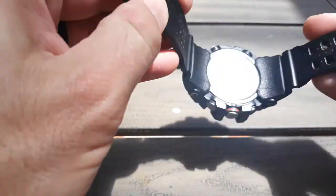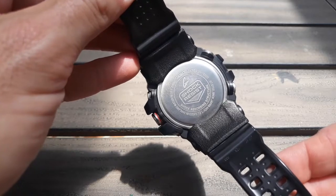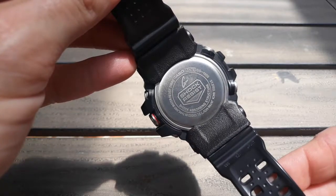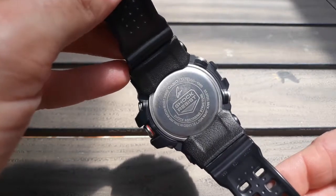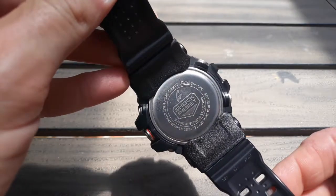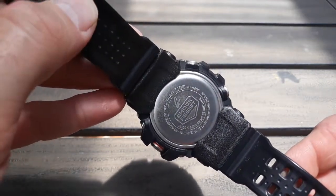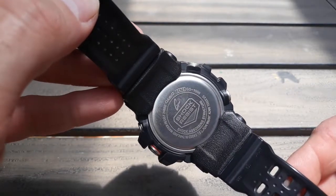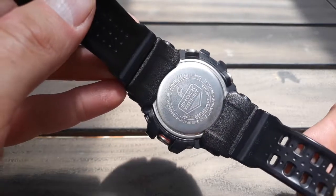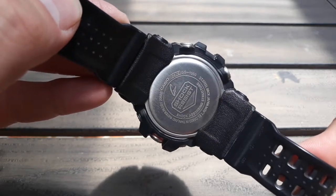I'll show you the back here. There's your back — shock resist, all your normal stuff. Shock absorbing structure. There's your module number: 5476. There are some great videos on this out there — if you just type in Casio 5476, they go over all the functions and so forth. This watch does quite a bit. The one I really recommend is WatchGeek — he makes incredible instructional videos on these Casio G-Shocks. I would definitely not even attempt to do videos as well as he does as far as the functions and so forth.